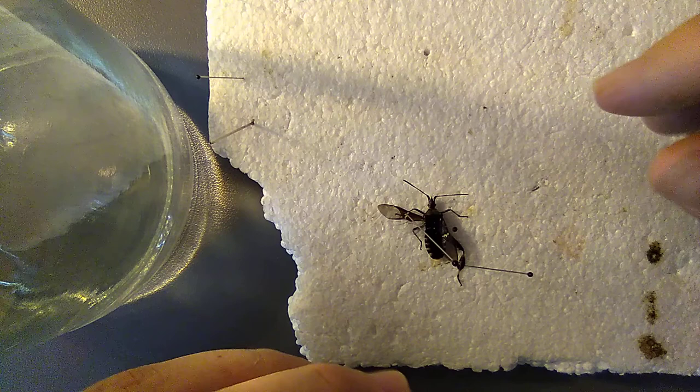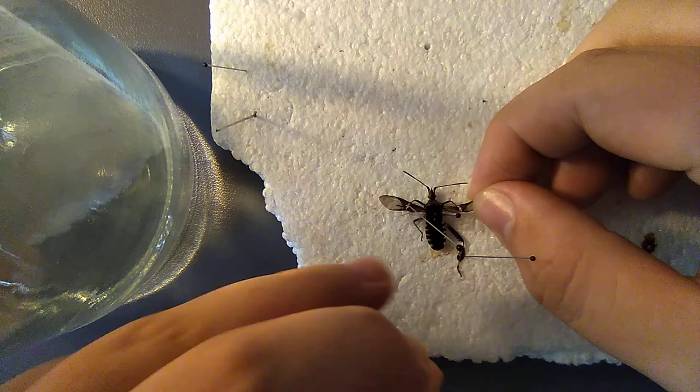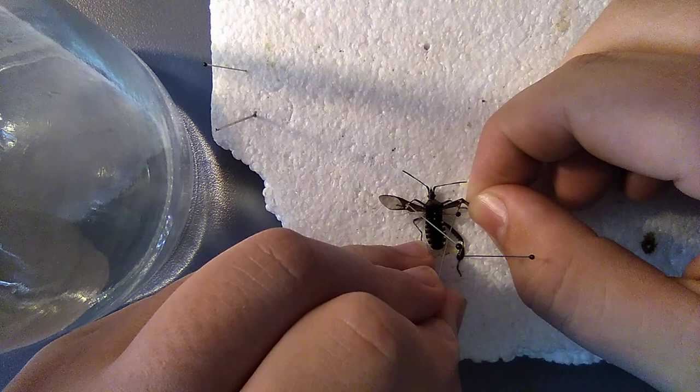Now the other side. They do have microscopic hooks on the bottom edge of their forewings so they can hook onto the hind wing, just like that. So you want to make sure those are hooked.